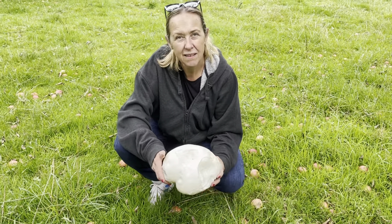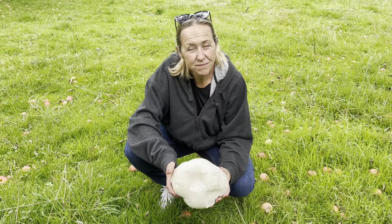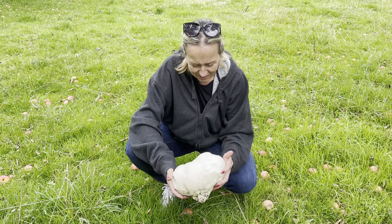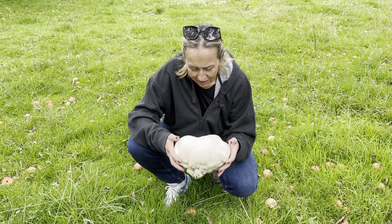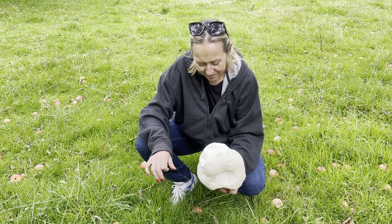Slice it like a slice of bread. Get a frying pan, a good slab of butter, a good bit of garlic, and put it in the frying pan with the butter and the garlic and you fry it until it's toasty on one side, then flip it over like a flapjack.